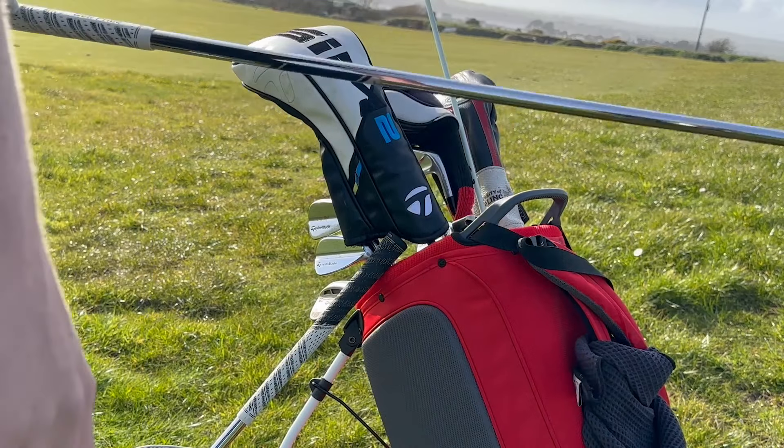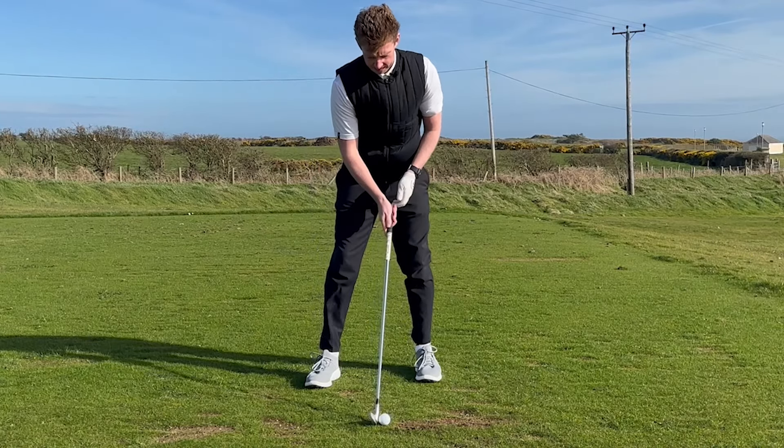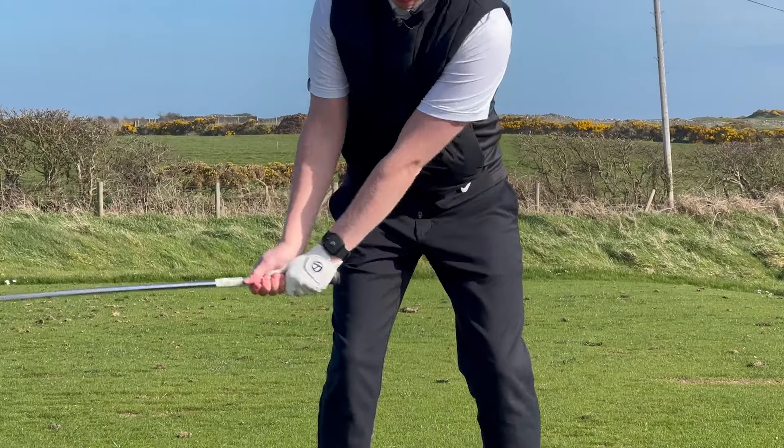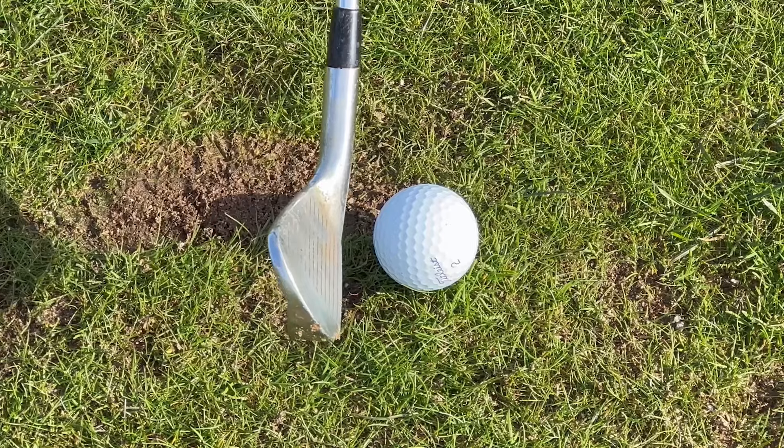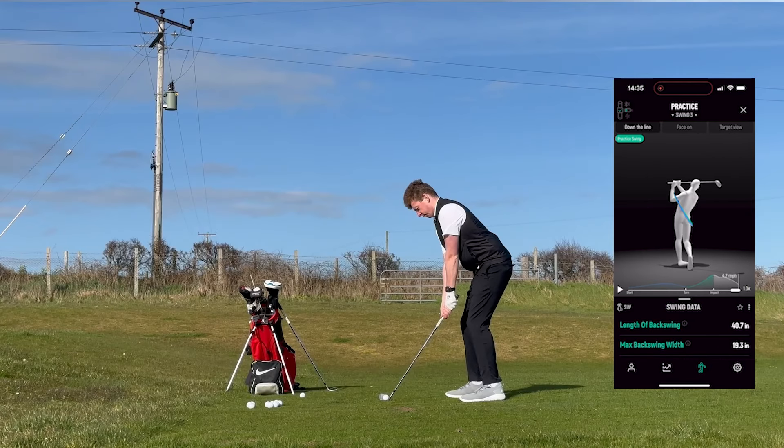What I've been practicing on the range to shorten my backswing is simply standing up to the ball and pulling my left foot back. By doing this, my hips can't rotate as much as they usually would if I had my feet in their normal position. Bring the left foot back.